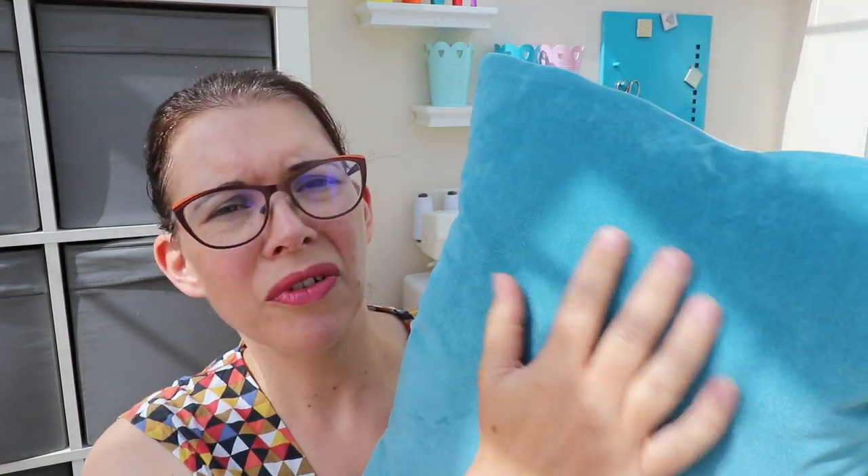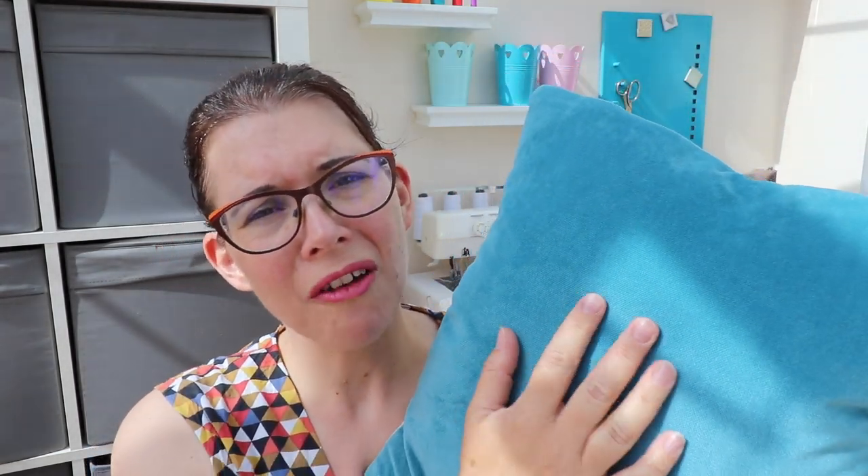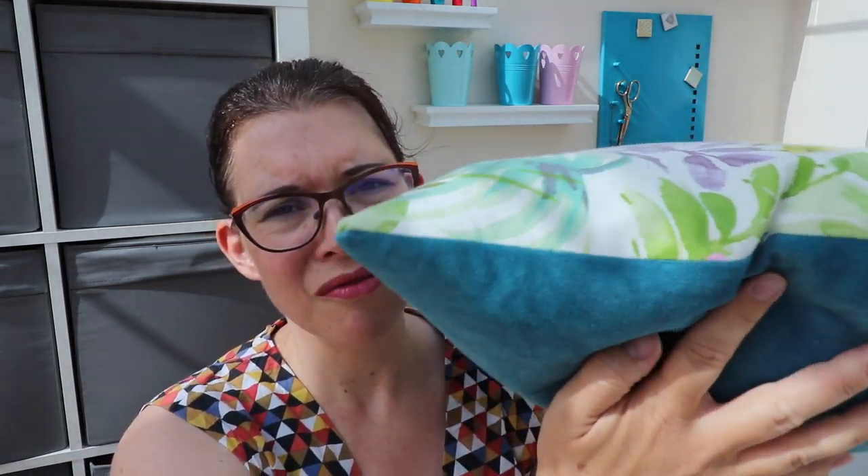The cushion I made last year I've got here, and I backed it with a teal velvet. Now with velvet, because you have a pile or nap to the fabric, when you sew something without a nap on the other side it kind of shifts because of the pile. So it wasn't that easy to sew, but this new one is just normal fabric, and I did an invisible zip.